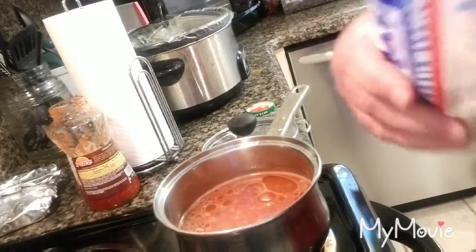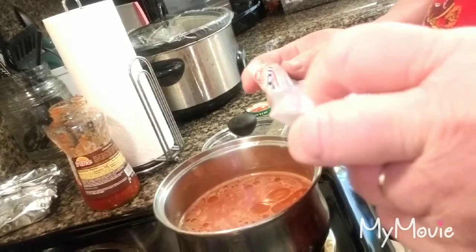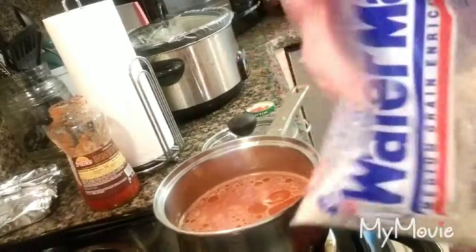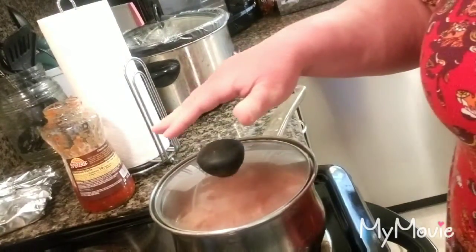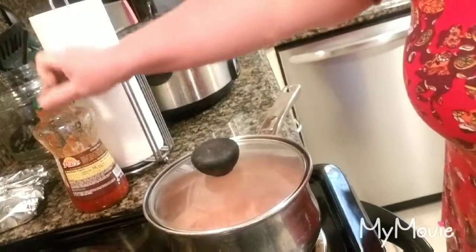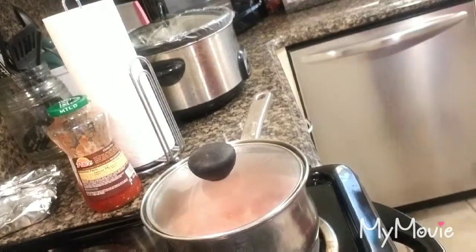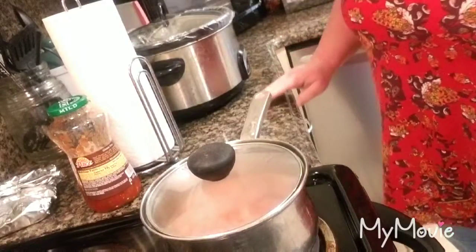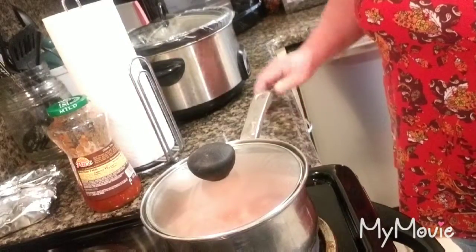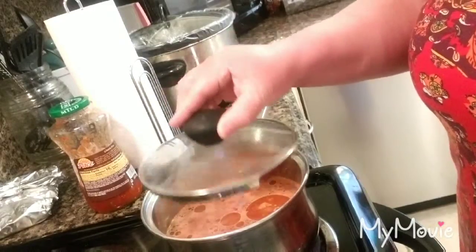I need to let it boil first, and then it's going to be covered for 20 minutes on a simmering heat to absorb the water and cook. Once it boils, I'm going to turn it down. It's important you do this because if you don't create the heat, your rice won't cook correctly.